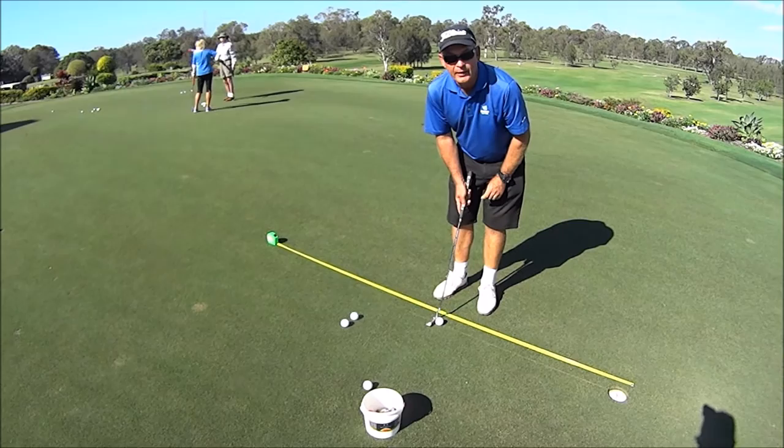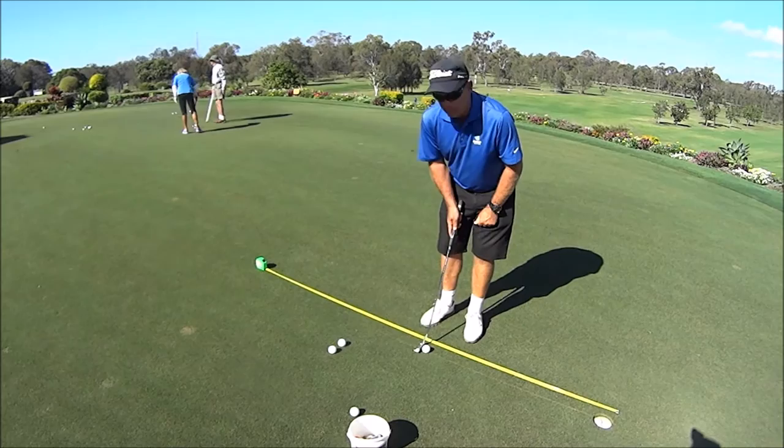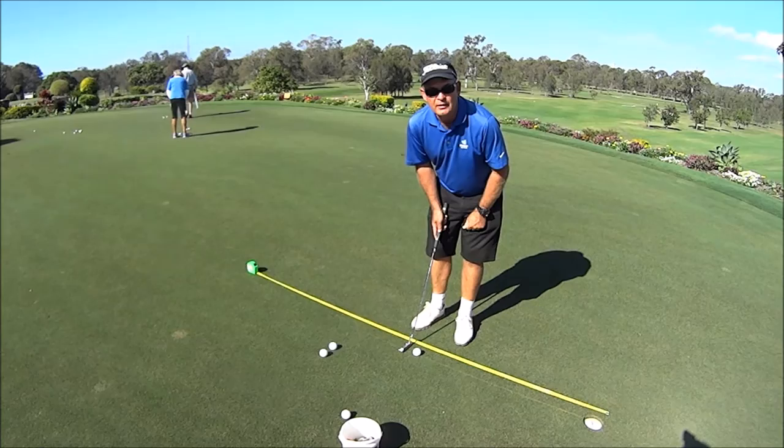Hopefully that drill is going to give you a little bit of help in making your putting a little bit more consistent, and it should help you quite a lot with your short putts. If you can get back to 2 metres guys, that's top level — that's about as good as we can get. So that's the object: to get back to 2 metres. Thanks very much.